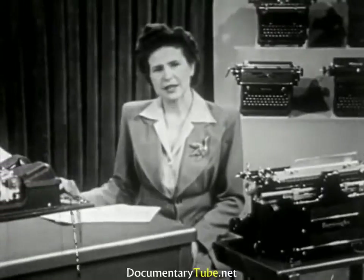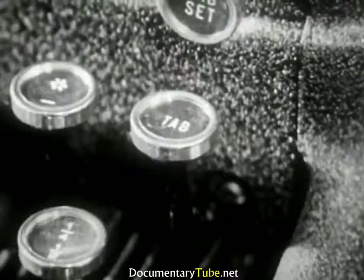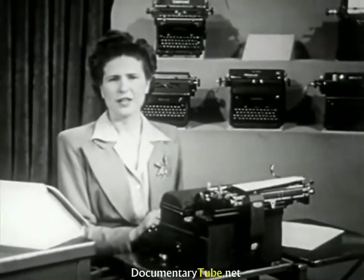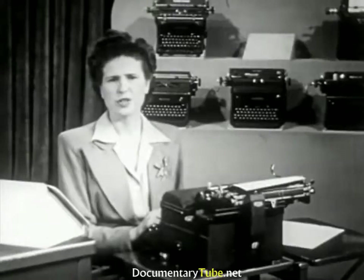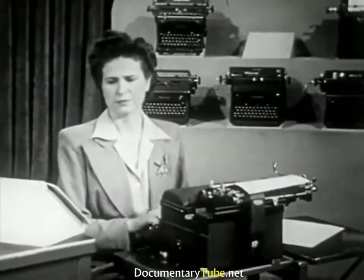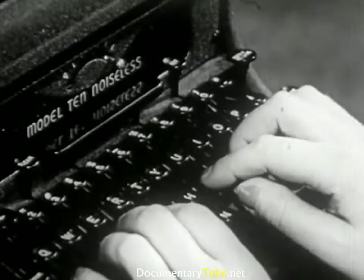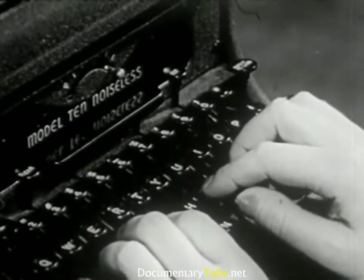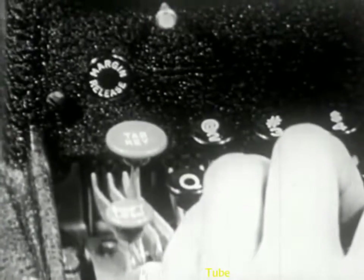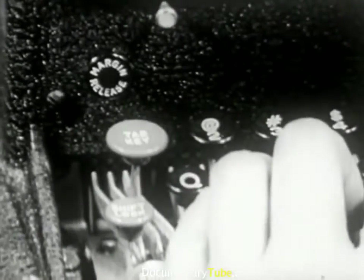On the Electromatic, the space key is operated electrically — it requires only a light touch. The tabulator key is operated with the little finger of your right hand. Without taking your eyes from the copy, the key is held down until the carriage reaches the set position. On machines equipped with bar tabulators, indent by stroking the tabulator bar with the first finger of your right hand. On the Electromatic, the tabulator key is on the left; it is only necessary to touch it — you need not hold it down until the carriage stops.